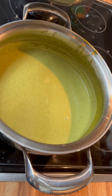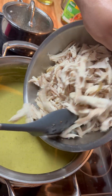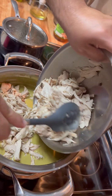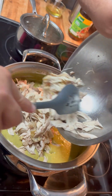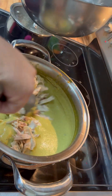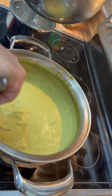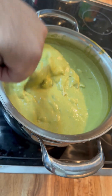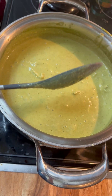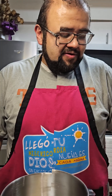We have our green mole for two reasons: one is for our chicken. We're just gonna add our shredded chicken into it and let it simmer for about 15–20 minutes in this green mole — that's just gonna add a ton of flavor to the chicken we're going to use as stuffing. But we're also gonna be using this green chili mole to actually season the masa, so just put it on a little simmer and let it soak in all those flavors.